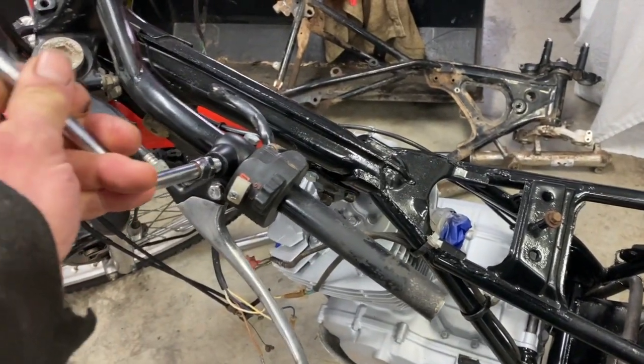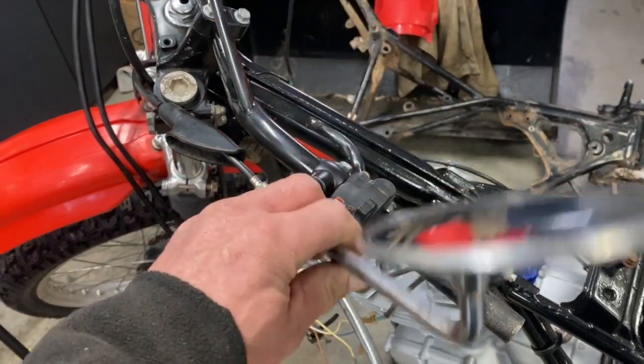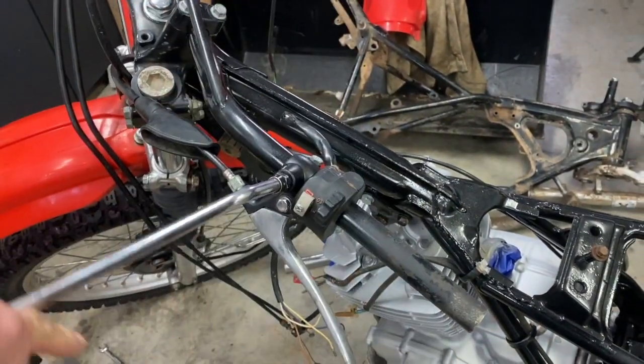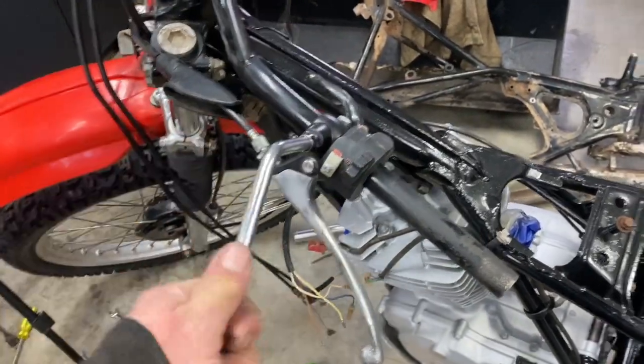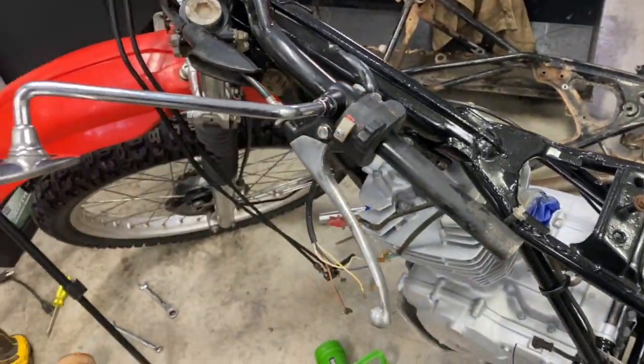I want this bike to be legal for the road, so I'm going to put on one mirror and one horn. I'll adjust the mirror later. All right, that's the end of part four of this XL 500 rebuild. If you could subscribe to my channel, click below — thank you for watching.